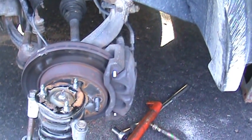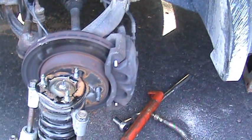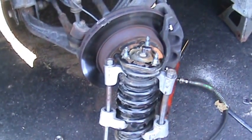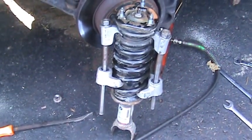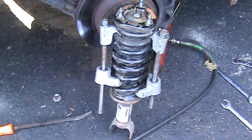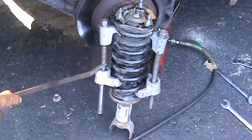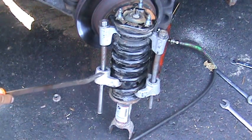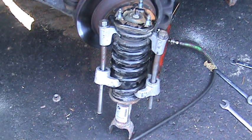My son went to Harbor Freight to get a spring compressor, because the ones I picked up at the flea market are starting to tweak a little bit and they are not going to work. It's starting to tweak right there and binding on these two screws and this shaft — it's binding up. So we're going to get a new one from Harbor Freight.